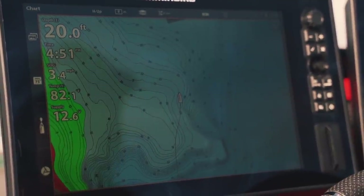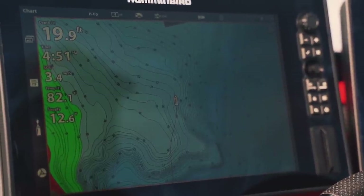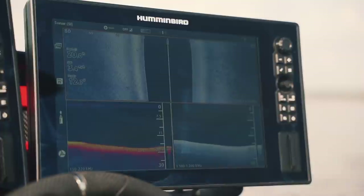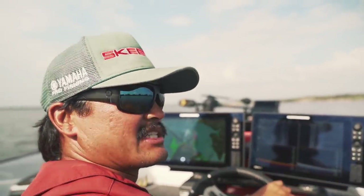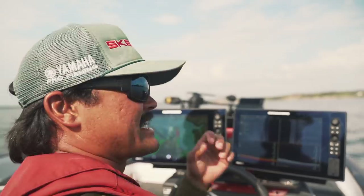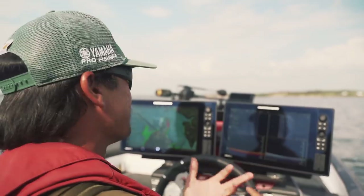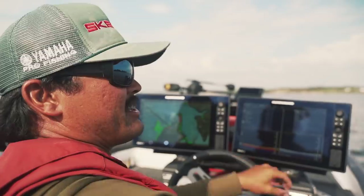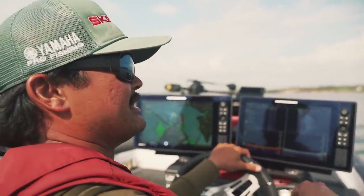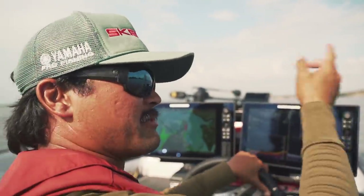Eventually you'll build confidence to get way offshore and throw a crankbait in 20 to 25 feet of water. Look at your map, the topography of the lake, and find long points that stick out toward the middle of the lake. From there, look for high spots and drop-offs. If you establish a few of those, just idle over them with your 2D and down imaging sonar. We're looking for signs of life — bait fish, bluegills, white bass, crappie. If you have signs of life offshore, the bass aren't too far behind.